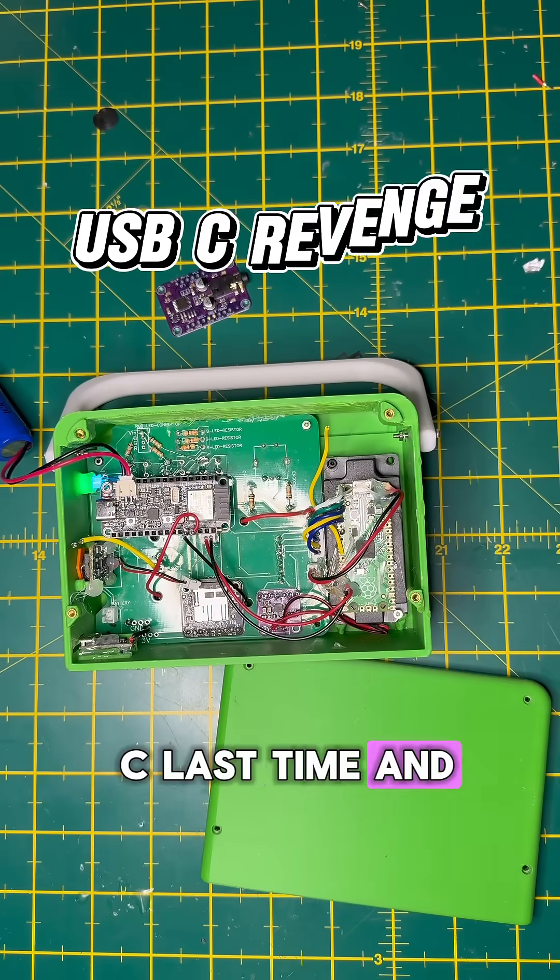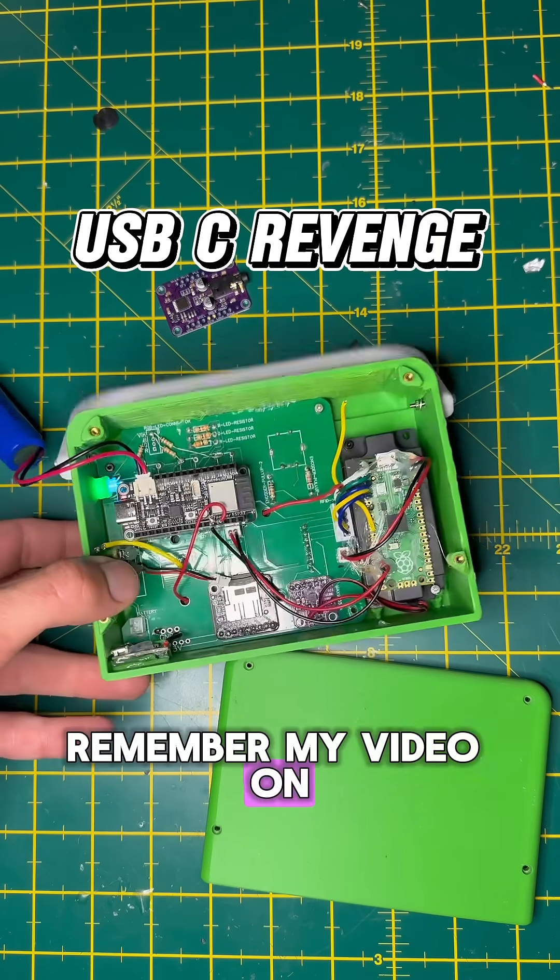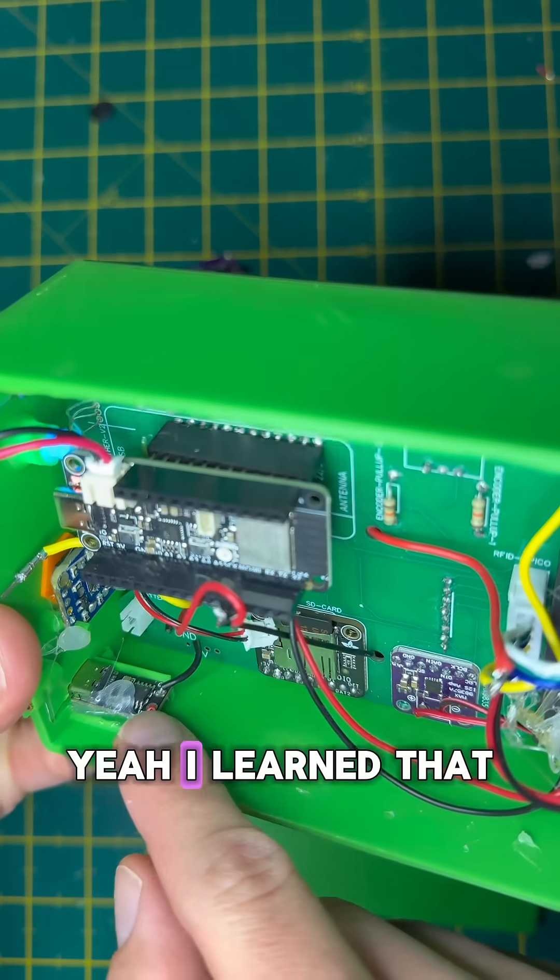I miswired the USB-C last time and cooked the board. Remember my video on USB-C voltages? Yeah, I learned that the hard way.